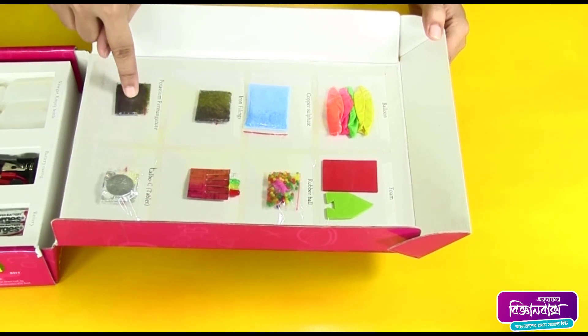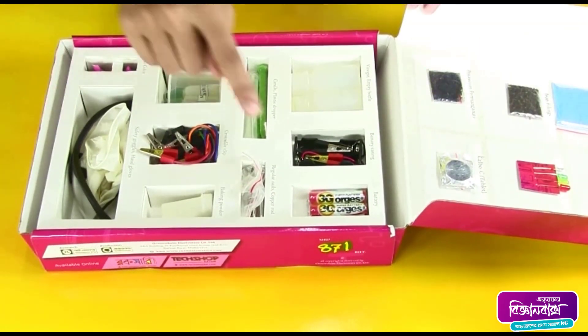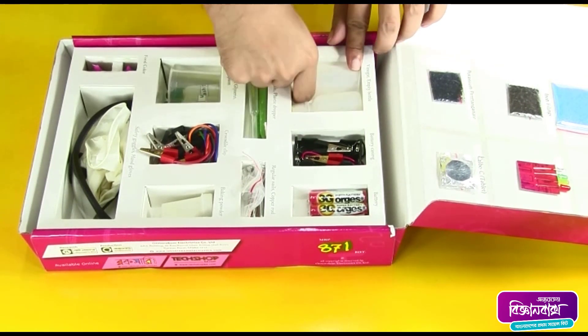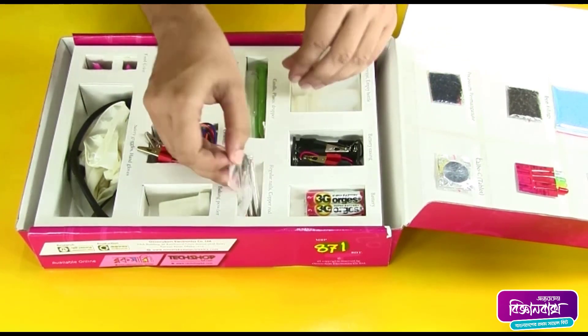Potassium permanganate, Calpol tablet, some pencil batteries, a battery casing, a bottle of vinegar, an empty bottle, and some regular nails.